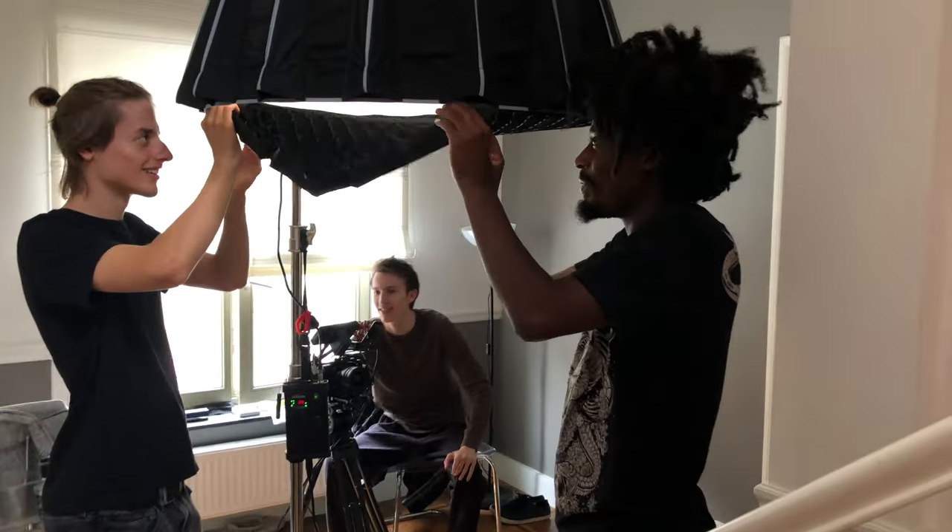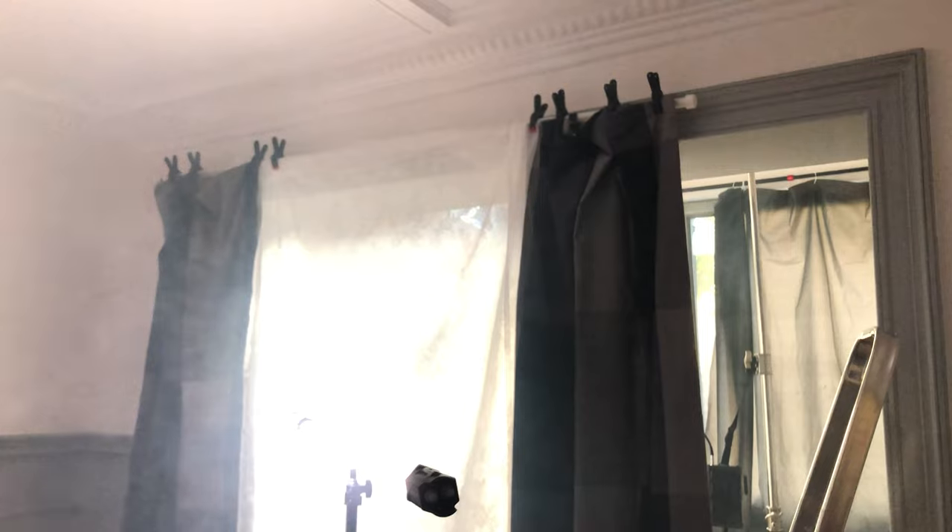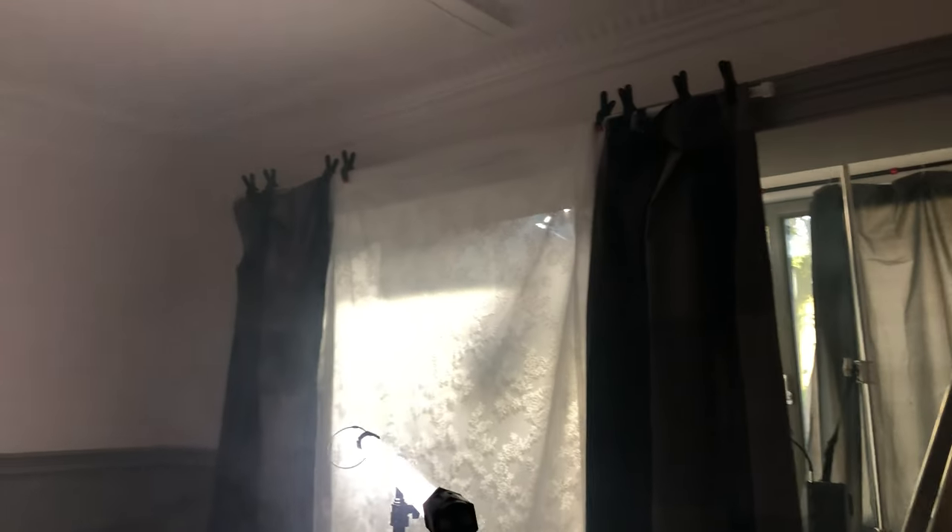Control of the lighting was extremely important to me, so instead of hoping for the natural light to properly shine through, I decided to fake the window into the room by hanging shears and curtains on the inside. This way, I could add my own lights and control everything.